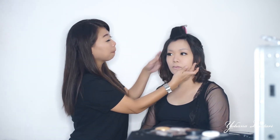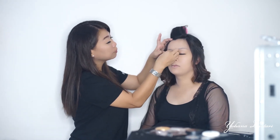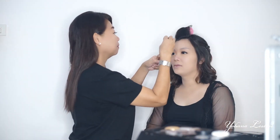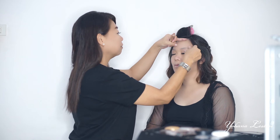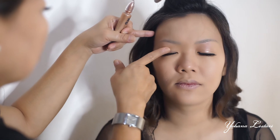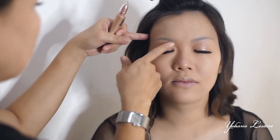Aku pakai skot untuk mengoreksi matanya, supaya matanya itu besarnya sama teman-teman. Gunting dan skotnya aku pakai dari Hara. Sebelum menggunakan eyeshadow, aku biasa pakai base eyeshadow dulu teman-teman, dari Urban Decay, supaya warnanya lebih keluar dan lebih kuat.